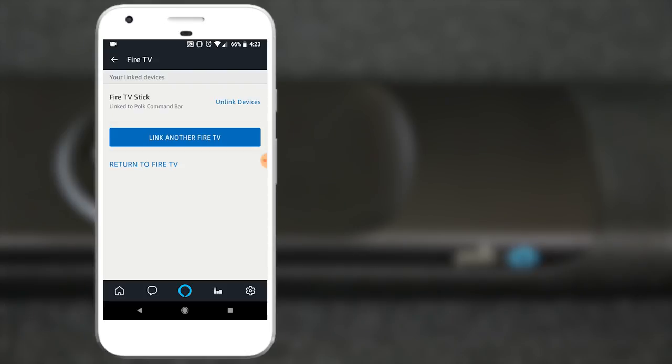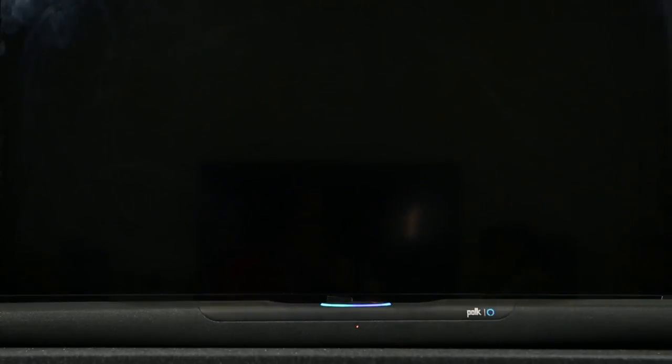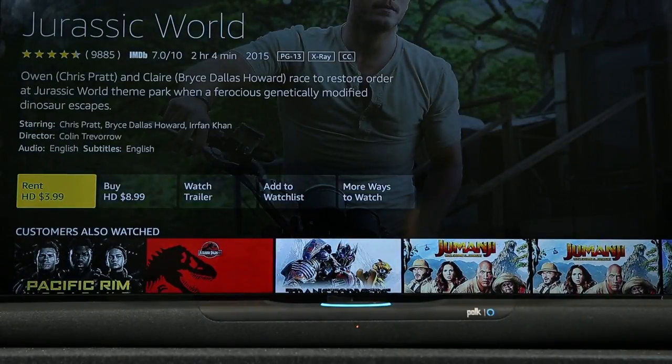At this point, you now have voice control of your Fire TV through your Command Bar. Quickly search and access your favorite content. For example, say 'Alexa, play Jurassic World on Fire TV' and it responds 'Getting Jurassic World from Fire TV.' Enjoy rich Polk sound with the convenience of Amazon Alexa. Find more information and helpful videos on PolkAudio.com or our YouTube channel.